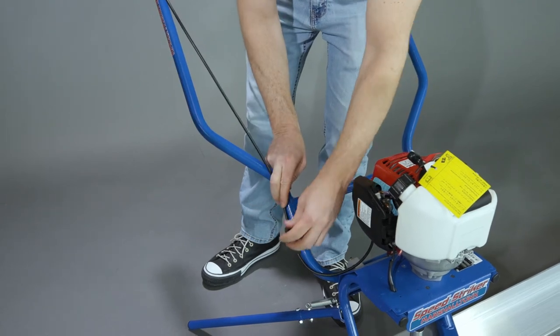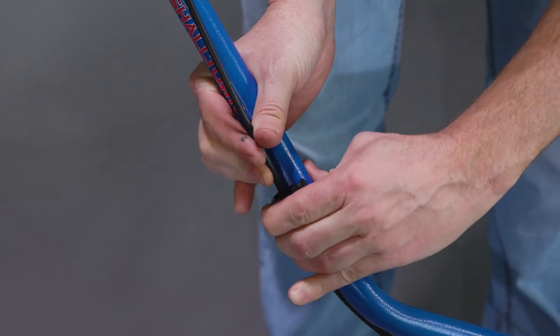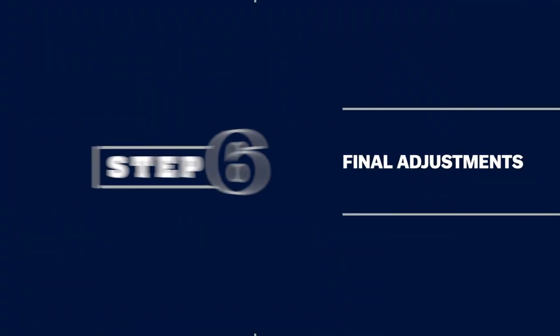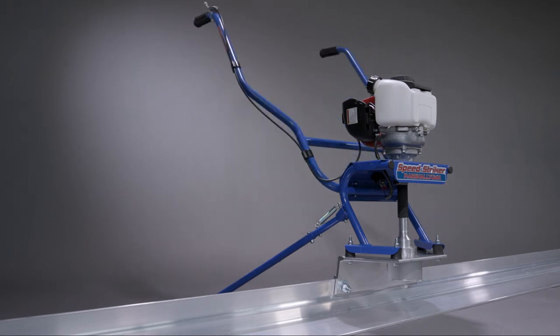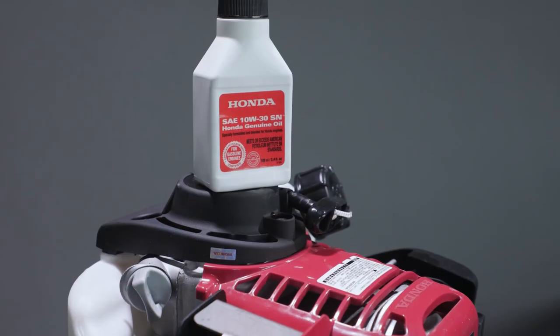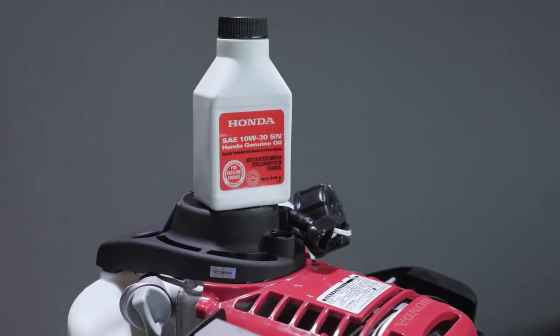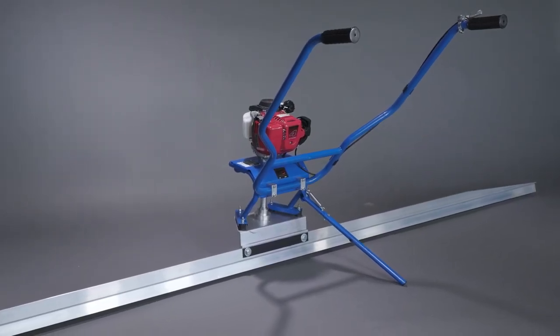Secure the throttle cable to the handlebars with two plastic clips, positioning them so the throttle cable is fully contained. Adjust the handlebars to the correct height before operation. Engine oil must be added — the unit ships with a pre-measured 3.5 ounce bottle of oil. The Marshalltown Speed Striker is now ready to use.